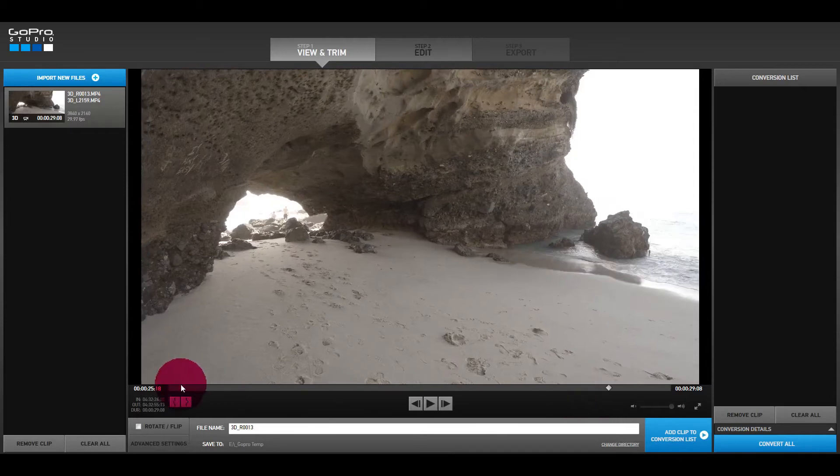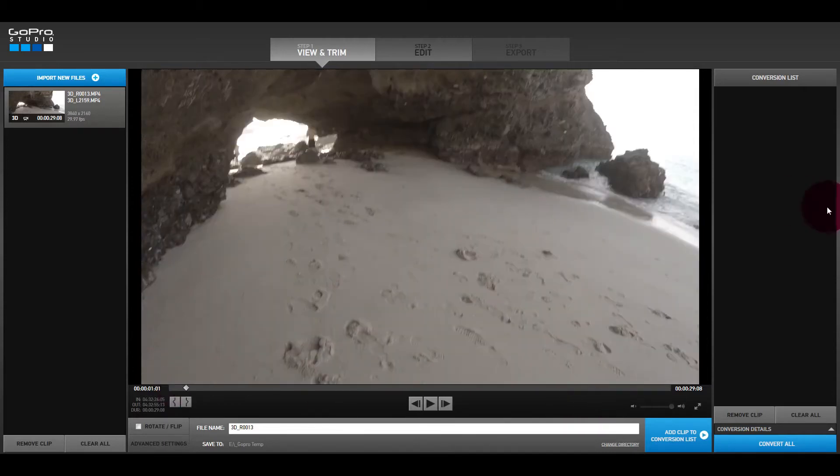What you see in the editor is a 2D version of the 3D video. You can scrub the file and look at how it came out in raw form. You move it to the conversion list and hit Convert. This translates the file into a different format. This was shot with Protune, so it's a big file. If you want to keep life simple, you can turn Protune off when recording. I use Protune for everything — it gives you better quality, is harder to edit and post-process, and the raw files look worse, but there's more data there and you'll get a better final result.